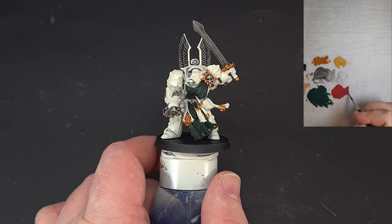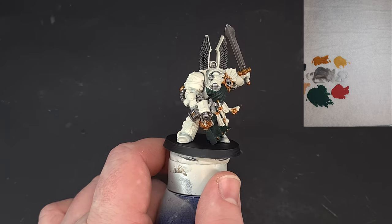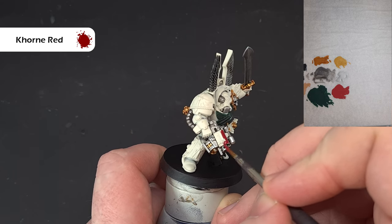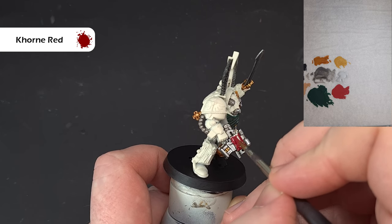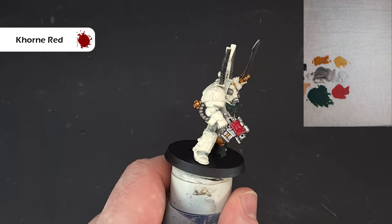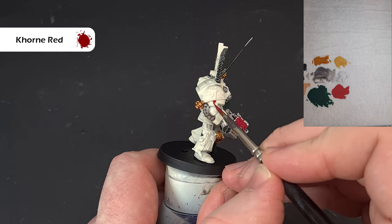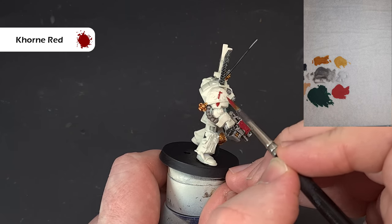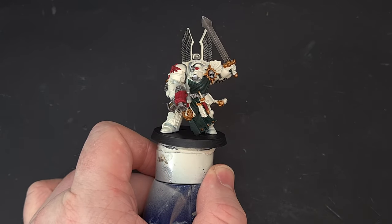Moving on to red — be as careful as you can and any mistakes we'll fix with Wraithbone later. I've thinned this down a little to help it flow off the brush. I'm painting the weapon, the scroll, and we've also got the Deathwing icon on the shoulder pad. Take your time being as careful as you can around the bone color. Once done, we'll give it a shade and then a highlight.